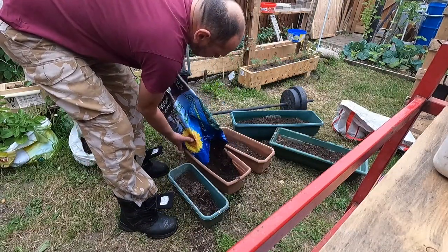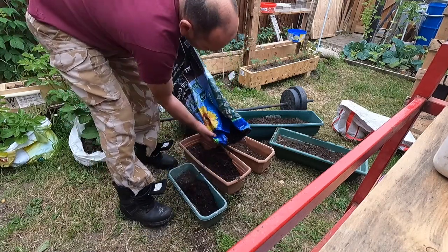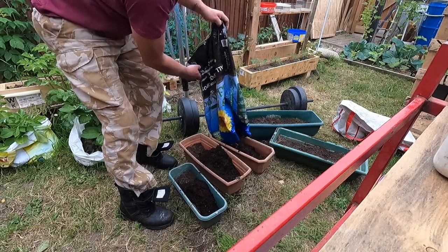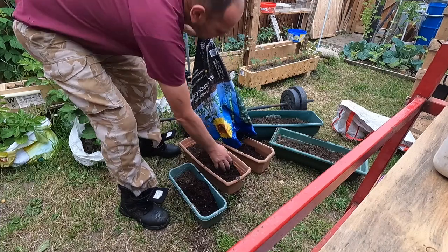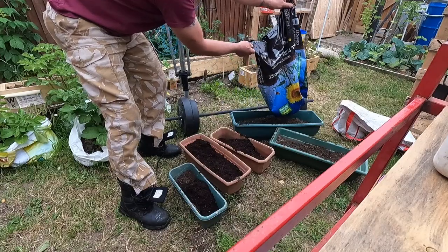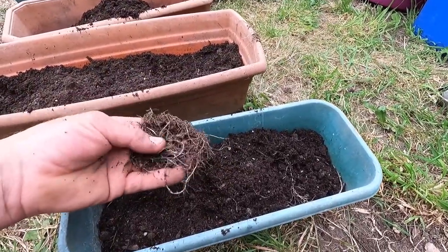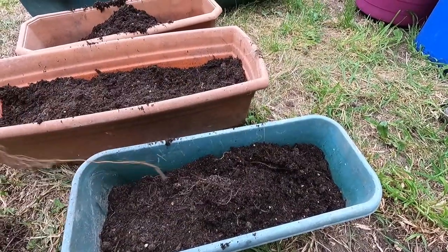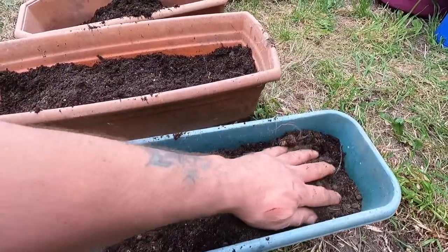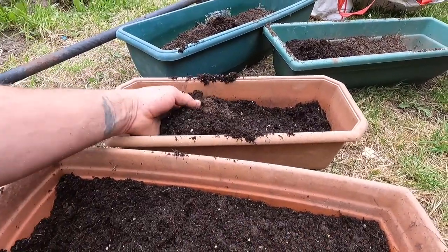Percy Thrower — do you remember Percy Thrower? That means you're quite old. Then there's Alan Titchmarsh and a plethora of people on the internet teaching you how to garden. It seems the BBC is starting to promote gardening, with show-and-grow type things announced on the radio. They're trying to get people greener, but there is an agenda behind it — they want people to grow food. They know what's coming.